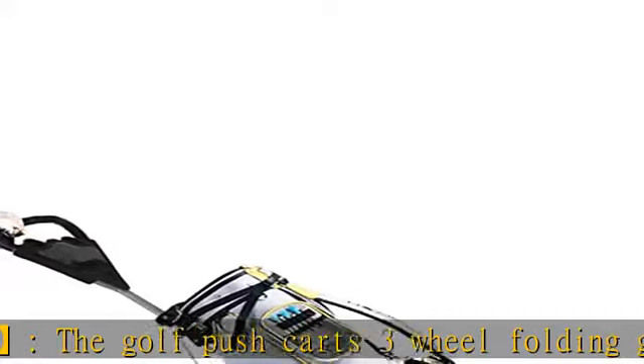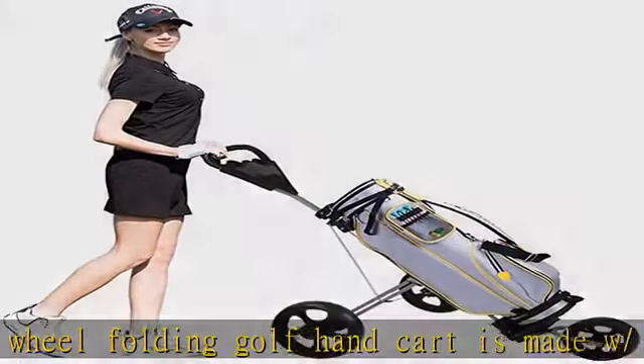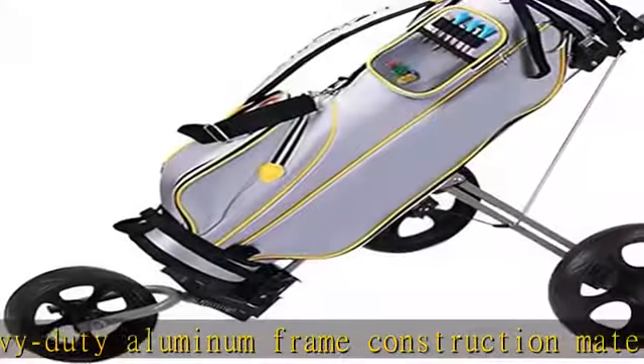This lightweight push cart has a simple quick braking system that prevents the cart from rolling away when parked. Check the description to get this product today at the best price.